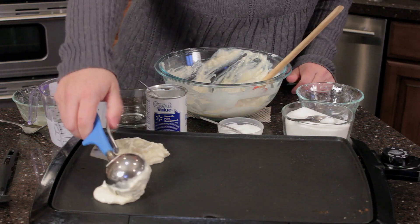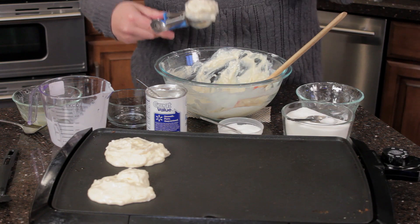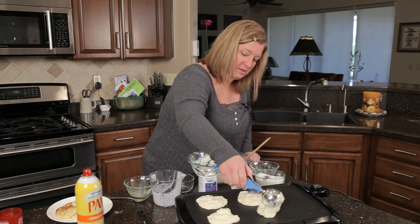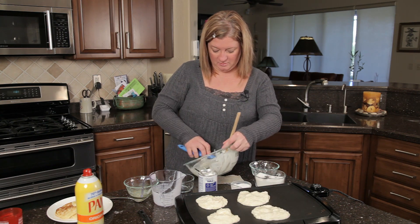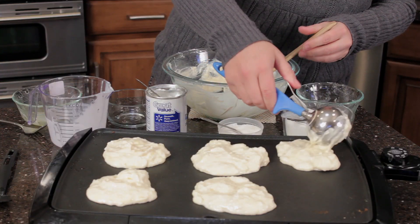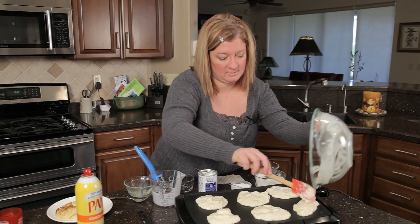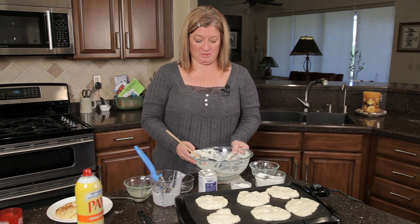This makes about six to eight pancakes. It doesn't drip all over — isn't that nice? Like I said, it's a little bit thicker than regular pancakes, so don't be surprised if they're not as thin. Throw them all on there. You could add cinnamon to these if you wanted. They cook about two minutes on each side right here on the griddle.